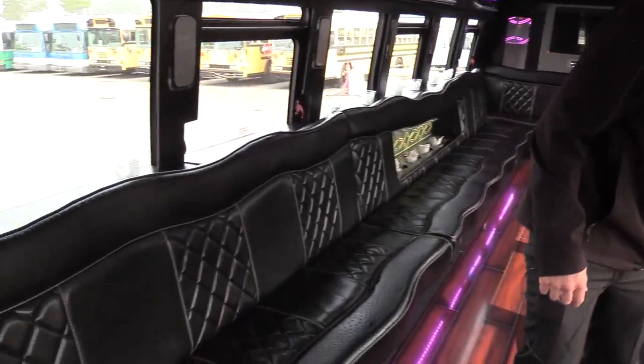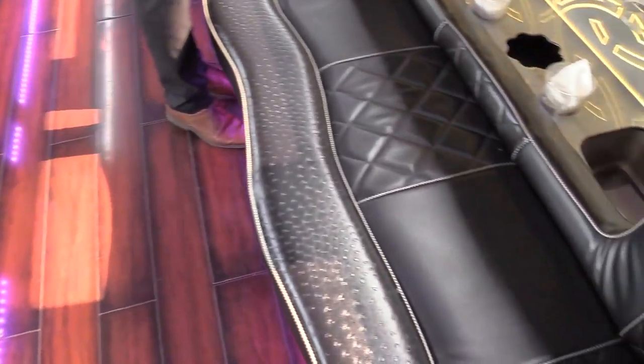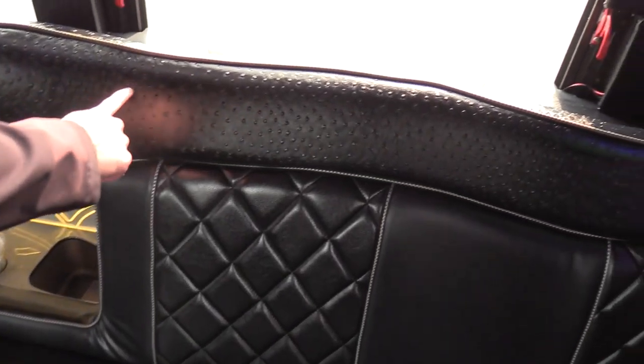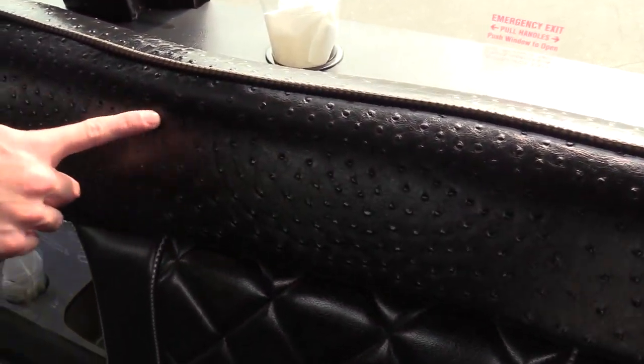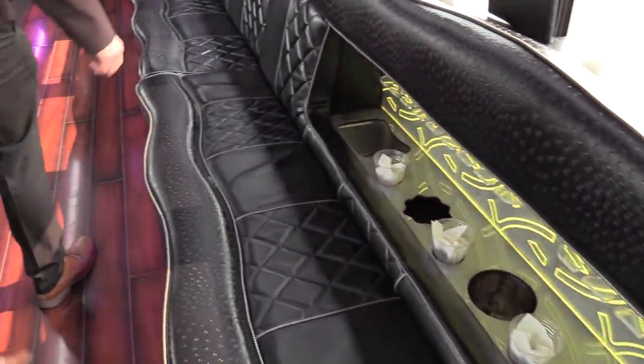Seats are in pretty good condition. They have your normal wear and tear here and there, but as far as big holes or foam sticking out, anything like that, looks great going all the way down. We got some diamond stitching and this looks like a studded stitching — alligator stitching, something like that. It does look good.